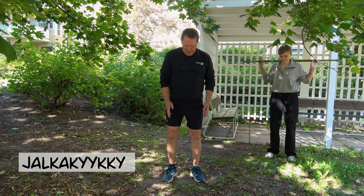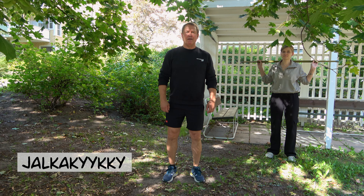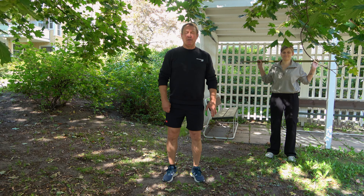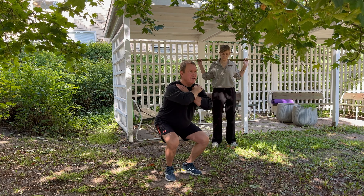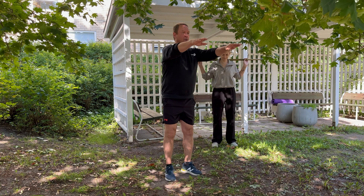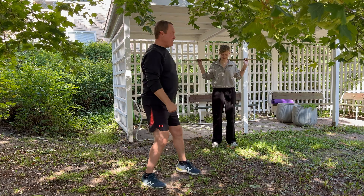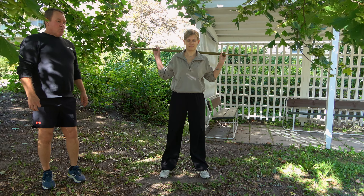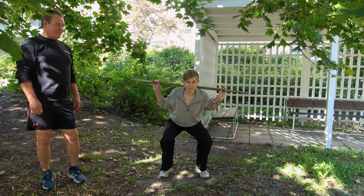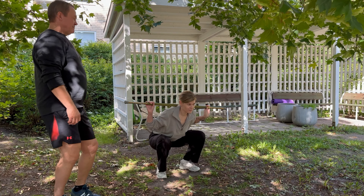Jalkakyykyn tekniikka: varpaat osoittavat hieman ulospäin, silloin polvinivel toimii kaikkein luonnollisemmin. Helppo versio: kädet rinnalle, ei niin syvään, kädet voi olla myös edessä. Vähän haastavampi versio - Tiia näyttää: eli puolikyykky ja syvä kyykky.